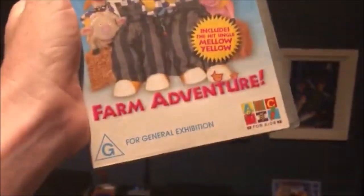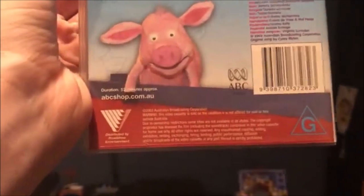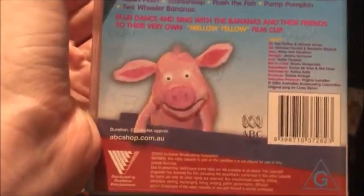The last one I have here is Bananas and Pyjamas Farm Adventure from 2003. Here's the front, the spine, and the back, and it also includes a music video which is called the Mellow Yellow. Here's the tape, and inside it just shows other ABC for Kids videos available to buy.